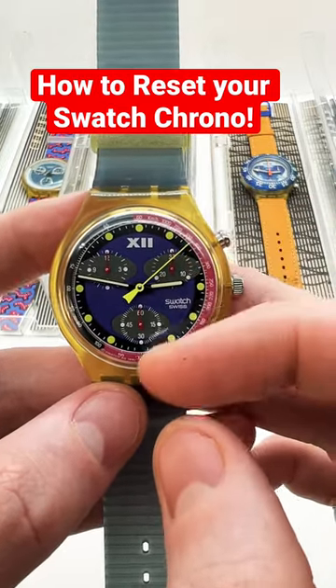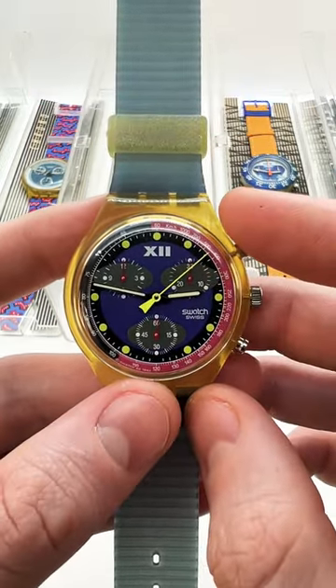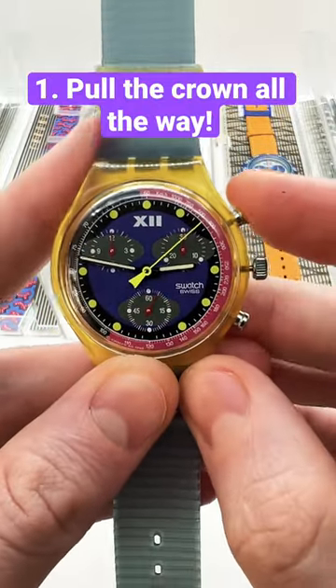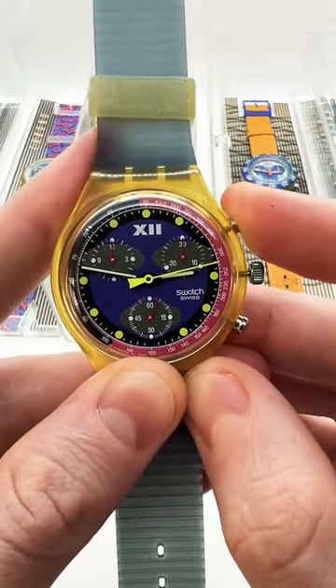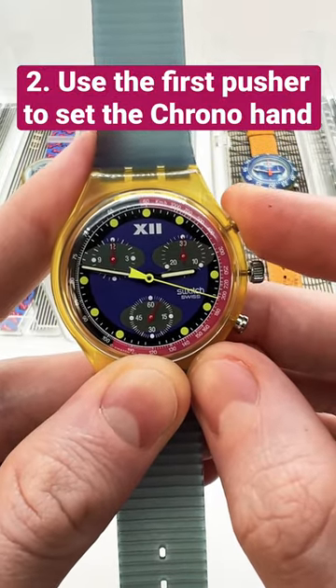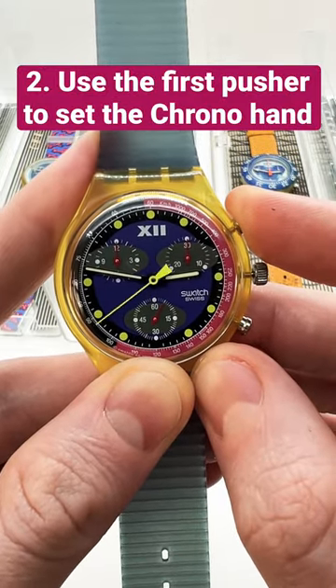This is how you reset the chrono function on your Swatch Chronograph watch. First, you need to pull the crown all the way, and then you can use the pusher — the first pusher — in order to go one by one, or if you press and hold, it will actually move faster.